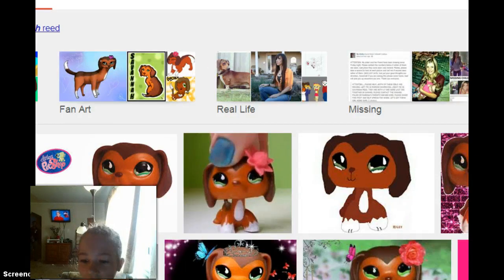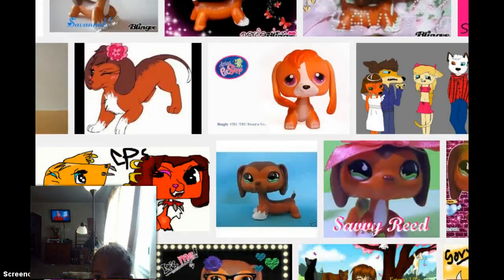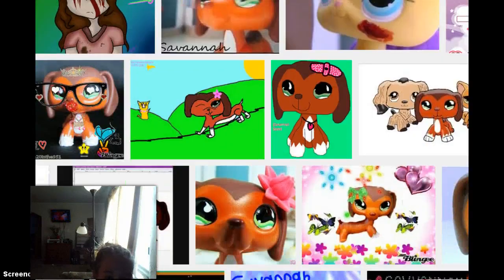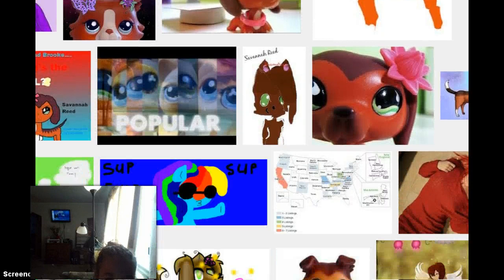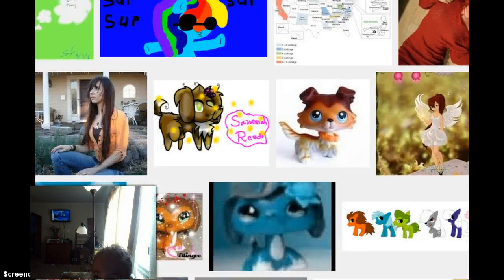Okay, so I'm going to find a nice picture of Savannah Reed. That's Savannah's mom, we don't need her. We need one with a rainbow dash looking style.